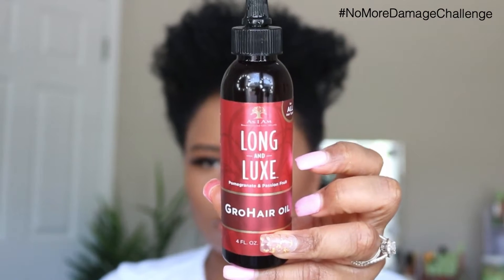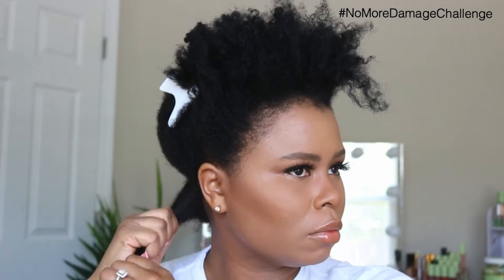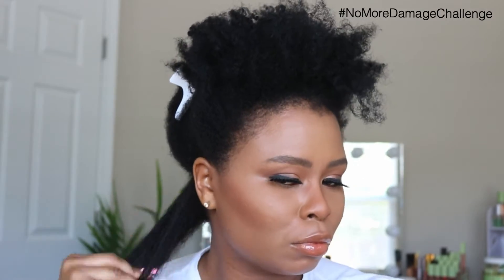Today I'm going to be stretching out my hair using the QVD Handheld Steamer. What I love about this steamer is I don't have to shampoo my hair every time I get ready to go in and create a new style. I'm able to just add products, steam my hair, style my hair, and the style is complete. So what I'm demonstrating today is just how easy it is to use this handheld tool to change your style and stretch your hair.